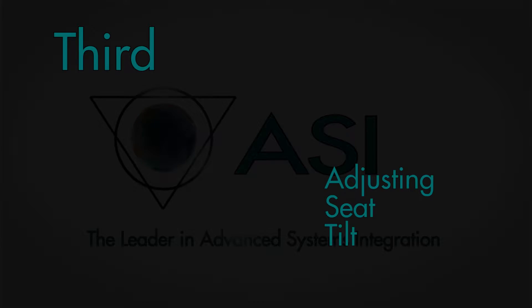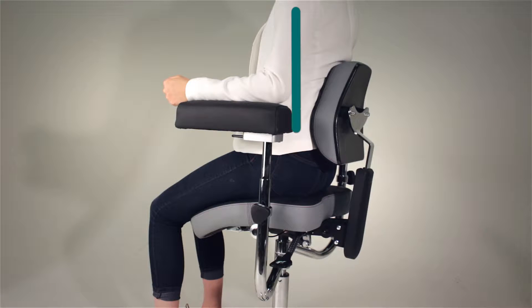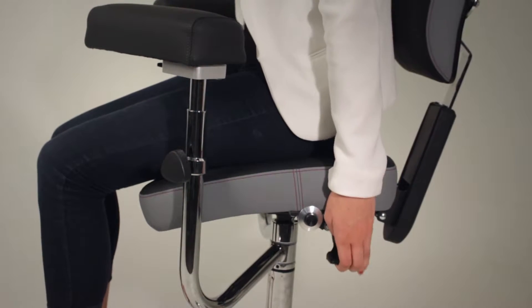Third, we'll be adjusting your seat tilt. The ideal position for the hips is an open 110 degree angle from shoulders to hips to knees, allowing space for circulation throughout the lower back. Lift the lever on the left side of the chair to adjust the seat tilt down until your heels are firmly on the floor.